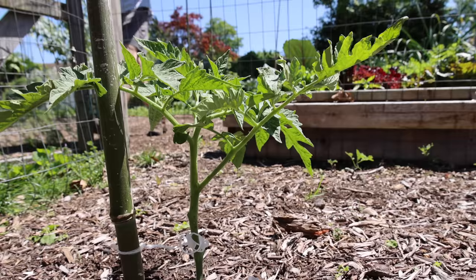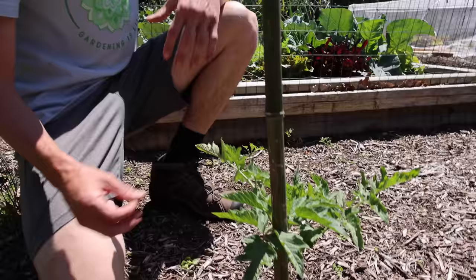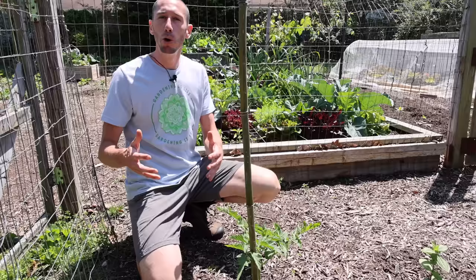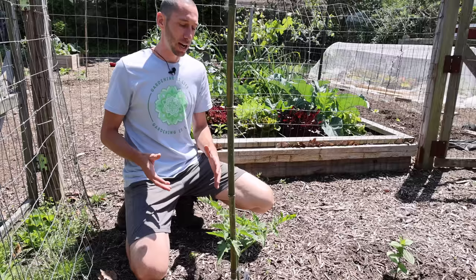For your determinate varieties of tomato, like the Jolene right here, you can stake them and prune off the lower leaves — this way they get more air and you avoid some disease issues — but you don't want to remove all the suckers. Your determinate tomatoes are only going to produce one round of tomatoes and then quit producing, as opposed to your indeterminates, which will continue to produce all season up until the frost. So when it comes to your determinates, you're going to prune those a little differently — not as much pruning as with the indeterminates.